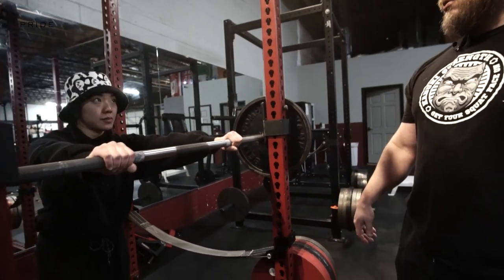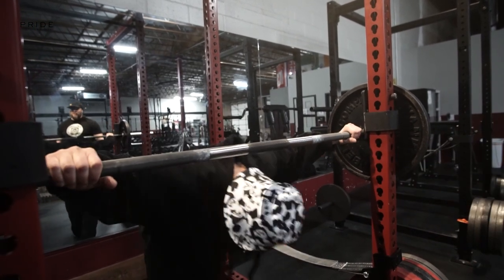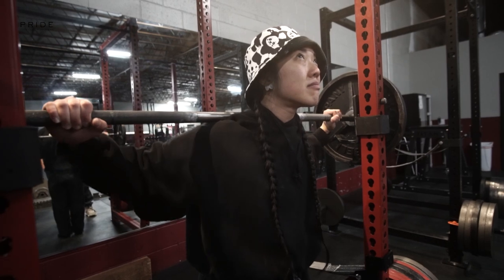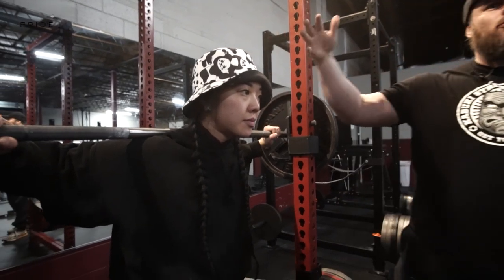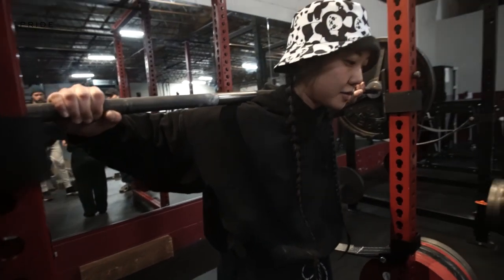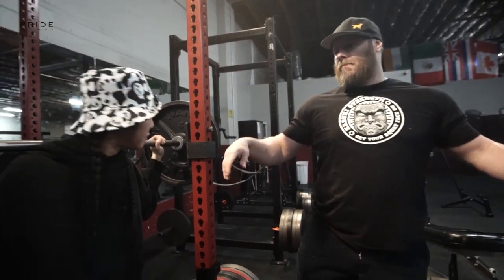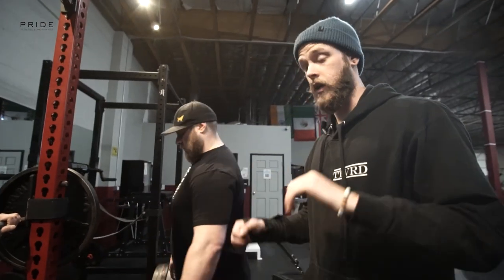If she takes a super wide grip, she can still unrack the bar, but look at the elbow flare — the elbows are so elevated that it's always going to cause her to fall forward. It's harder to create tension in the back and harder to pull on the bar. Think of it like doing a really close pull-up versus a really wide pull-up — that tension is harder to create.